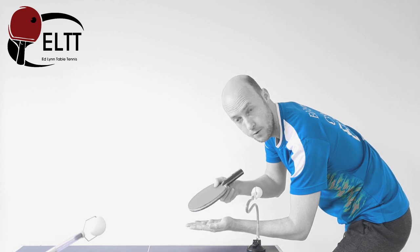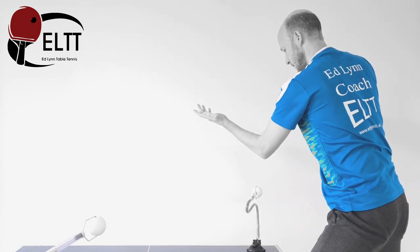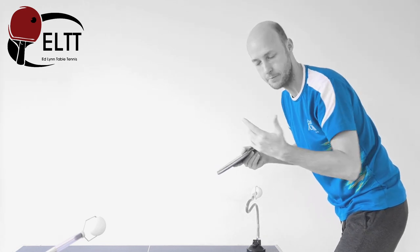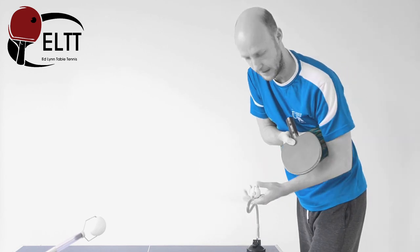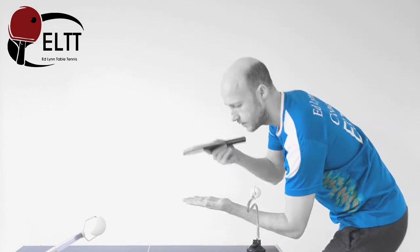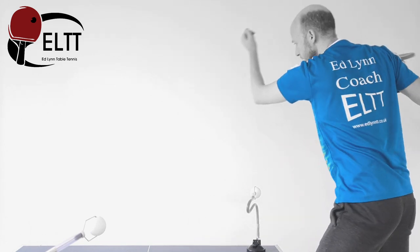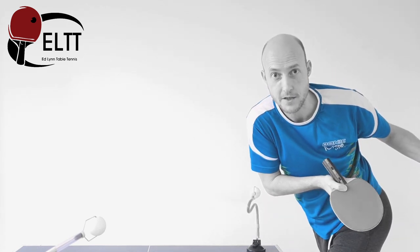So you're starting nice and low, you're coming up and out. We've got all these additional mechanics that are going to help you to produce a better serve. Rather than just standing here and doing this, it's much better to go nice and slow, throw the ball up, get the movement in, come back in and execute the serve.